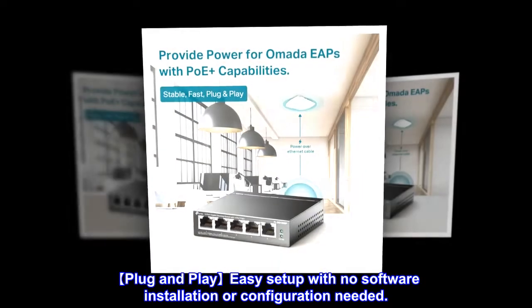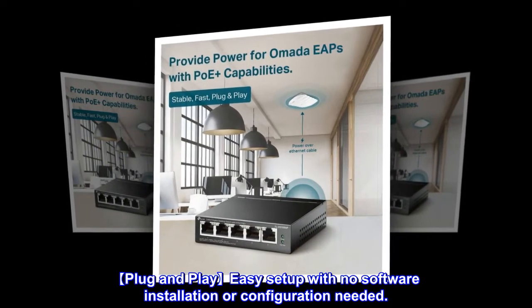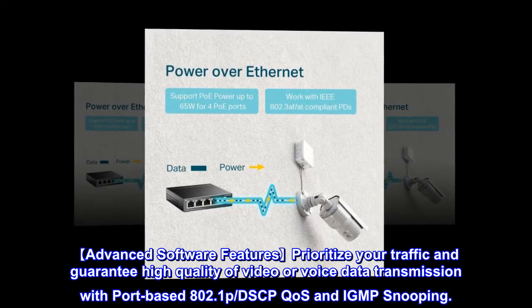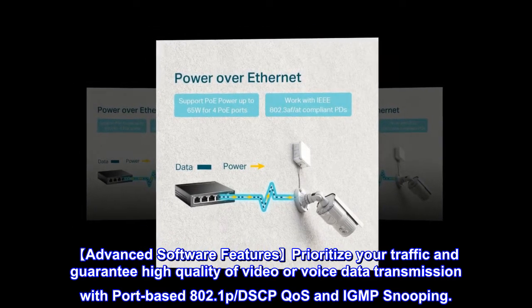Plug and play easy setup with no software installation or configuration needed. Advanced software features prioritize your traffic and guarantee high quality video or voice data transmission with port-based 802.1p, DSCP CoS, and IGMP snooping.